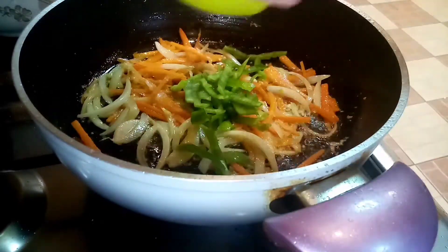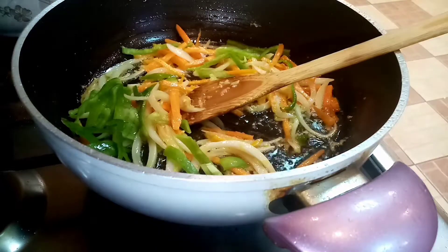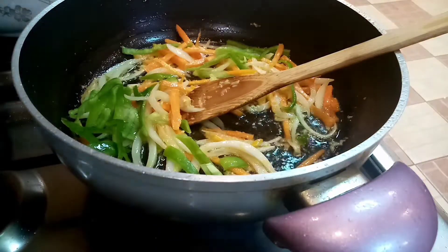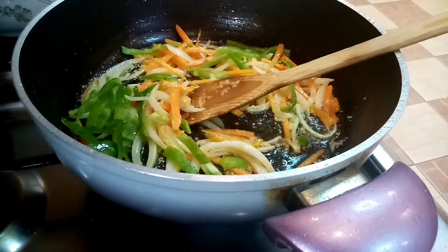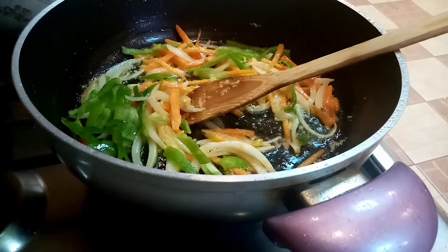Next natin ang ating bell pepper. Mas maganda guys kung mayroong red or yellow. Green lang kasi wala kami nun — green lang talaga yung mayroon kami, para mas maganda pa rin yung kulay.